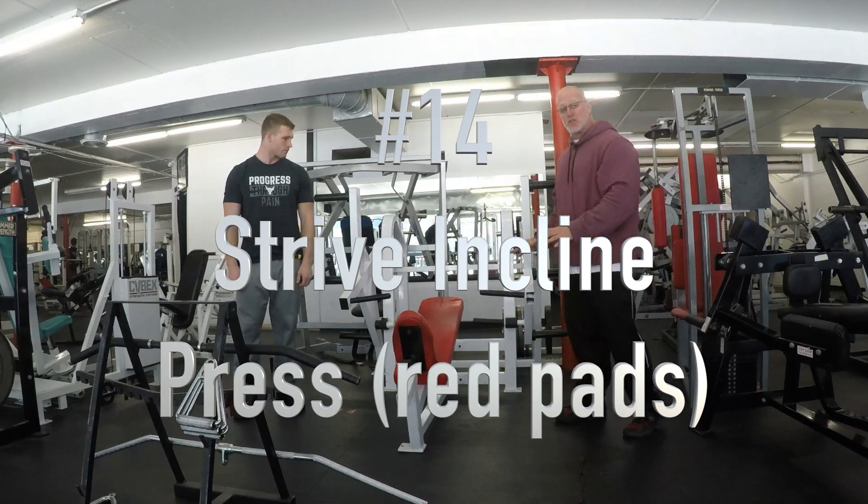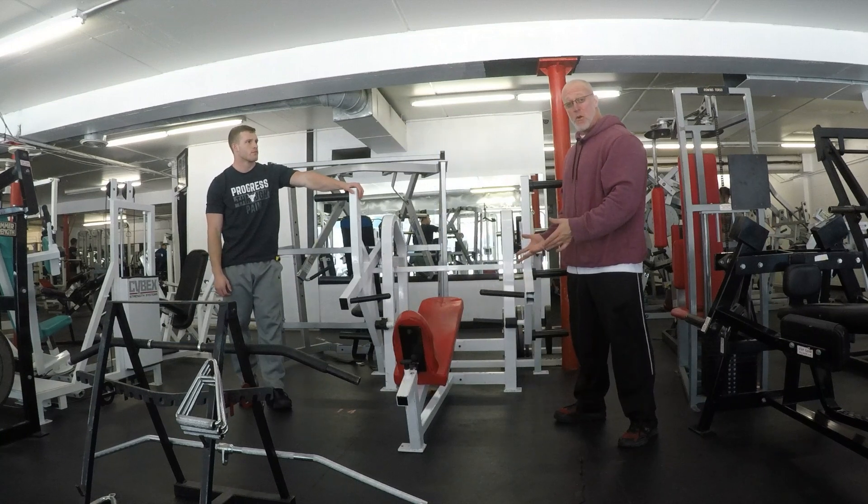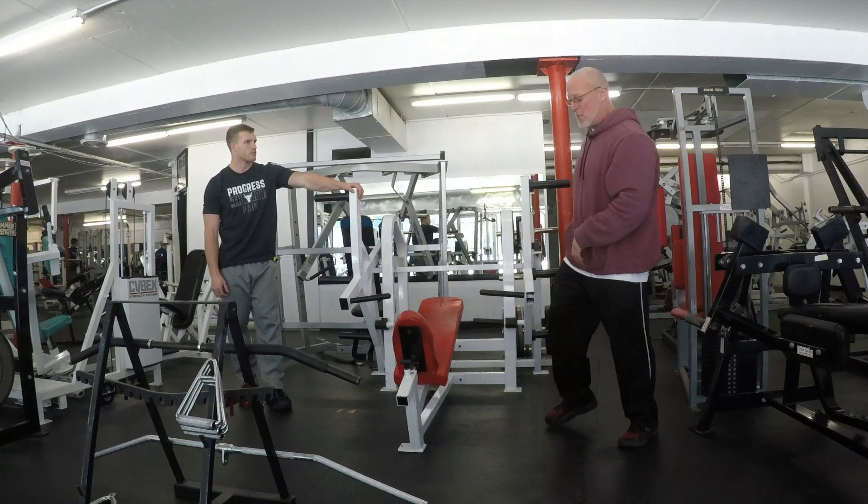This is station number 14, the Strive Incline Chest Press. This is another machine really only found here at Prodigy in Northern Colorado. It has a super cool concept, which I'll cover here in a moment.